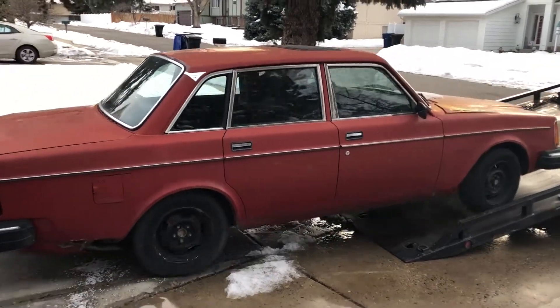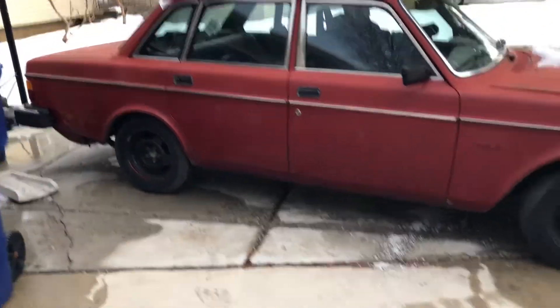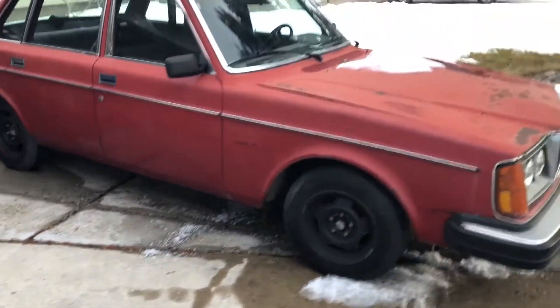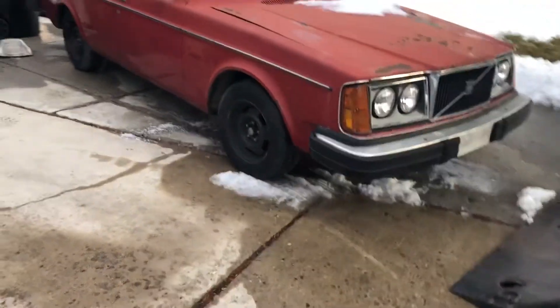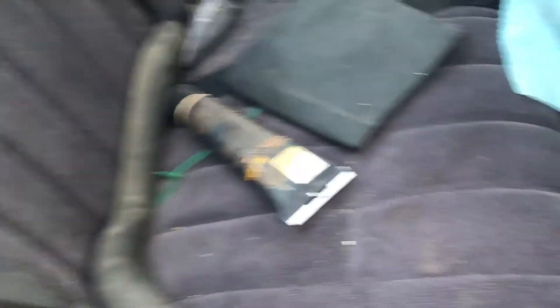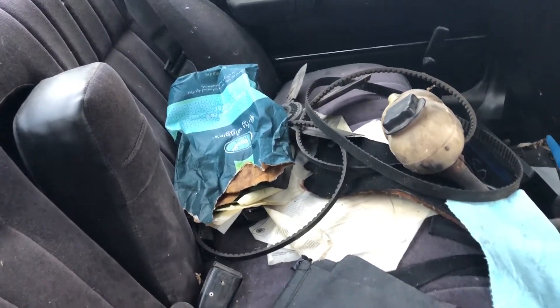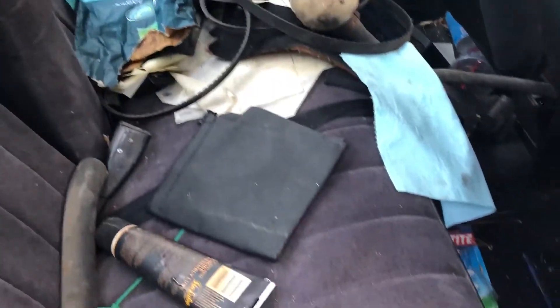There we go. Look at that — snug as a bug. That's why they pay these guys the big bucks. The seats are not bad, but they definitely need to be cleaned. All kinds of belts and things. I think it's about that time to take everything out and clean this thing up.